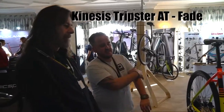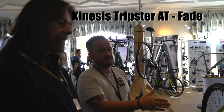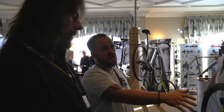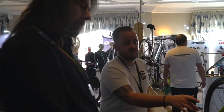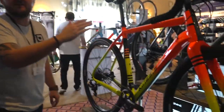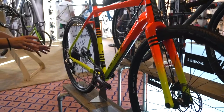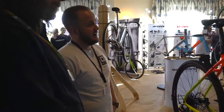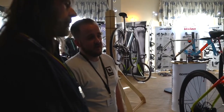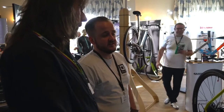This is the new Tripster AT Complete Fade, launched today at Corv Lake. It takes on our existing framesets, but we've now added a Columbus fork with a switchable axle — you can go from 47 to 52 rake. You've got a Kinesis wheelset, Apex and a Rival drivetrain, with a rich finishing kit and the unique Fade colour scheme. We're hopeful that we can build on the success of the previous AT framesets and turn it into complete bike sales throughout 2019.